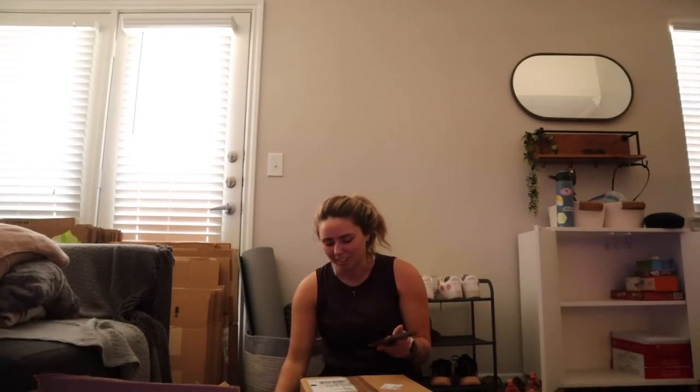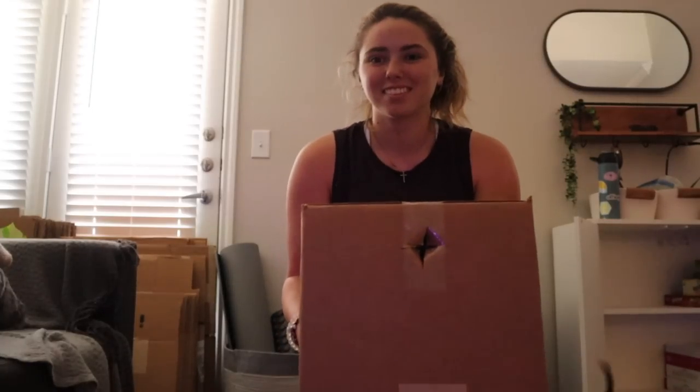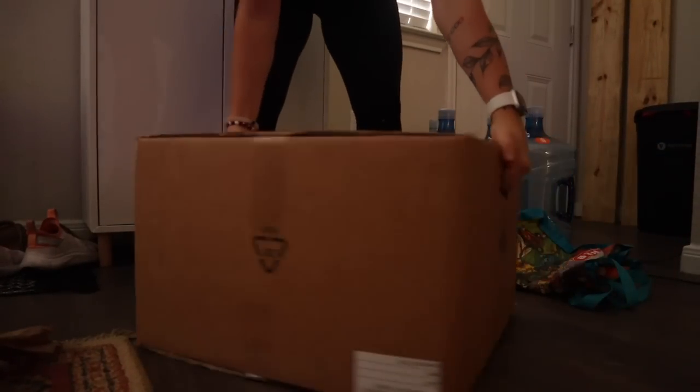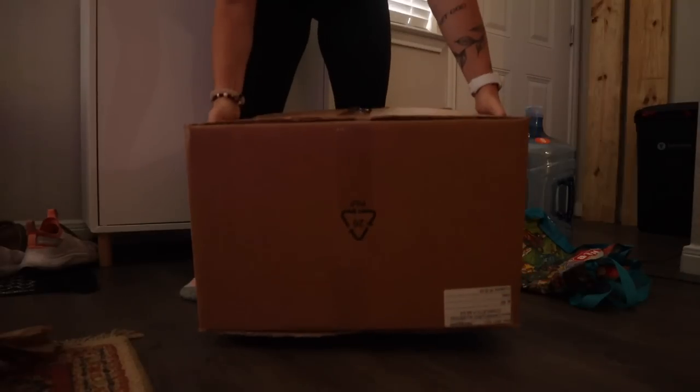I saw a TikTok hack where you cut your own handles into boxes. I already put stuff in here and closed it, which I've done before. You make a T-cut, right, and then you fold in the sides. There's already stuff in there, so I'm kind of stabbing stuff — it's just that little blanket. This was my attempt. I think I need to watch the tutorials, but I was able to get somewhat of a handle, so that makes it a little easier.